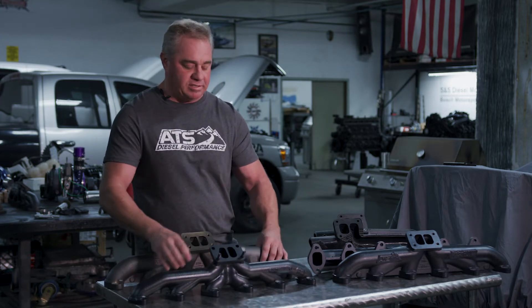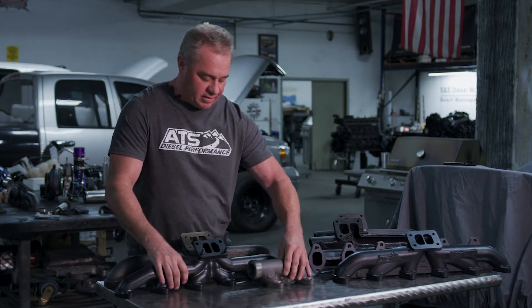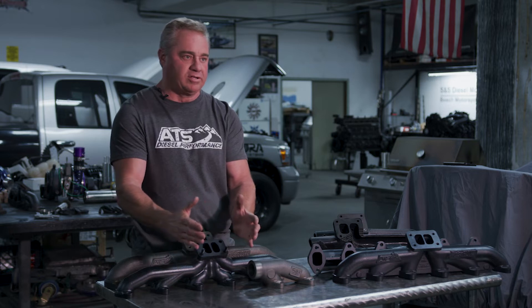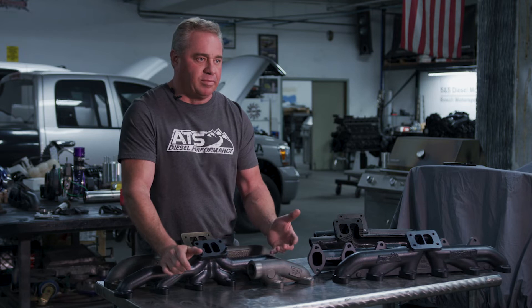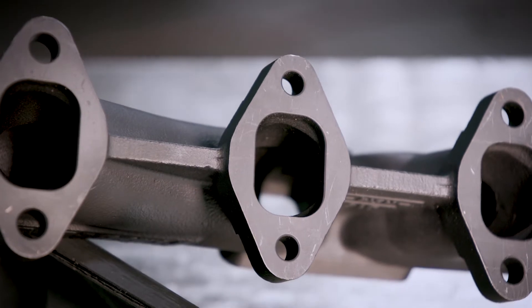When we came out with the three-piece manifold, we basically chopped it in three pieces — this is one of the end sections — and we would put a bellow in the end. What that did is it allowed the expansion and contraction to happen in three different pieces. That was great, it took care of every reliability problem, but it really didn't do much for the flow characteristics getting more exhaust gas energy to the turbo.